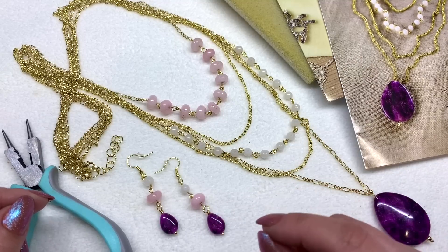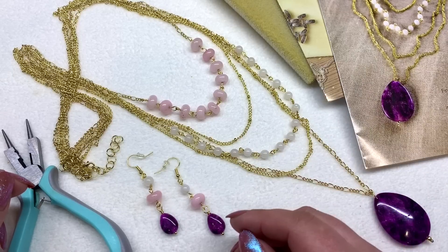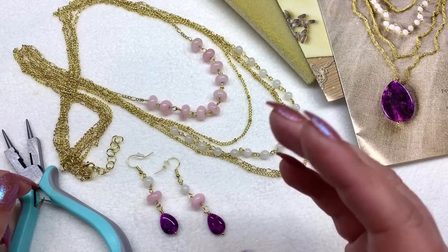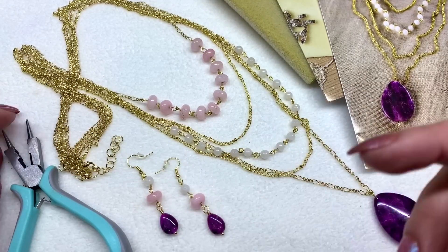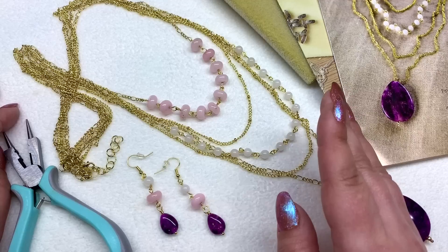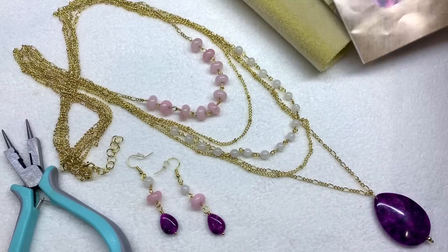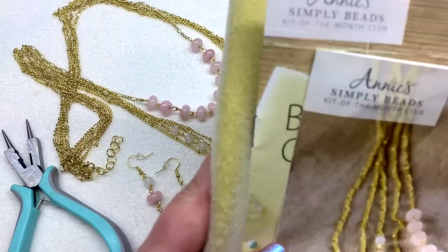I had absolutely no problem following the instructions. This kit actually reminds me of the Facet Jewelry Box stringing kit that used to be available — every month you'd subscribe and get a set just like this with all the materials and instructions. If you were subscribed to that when it was available and were sad it's not anymore, this would be a great alternative in my opinion.